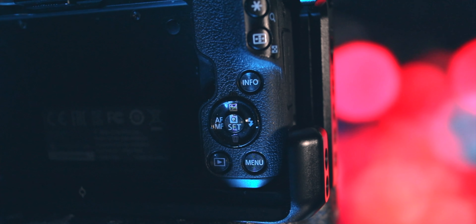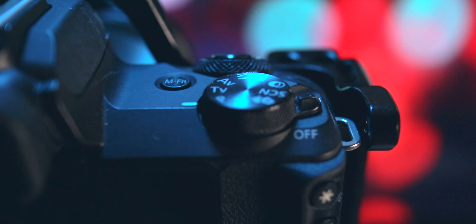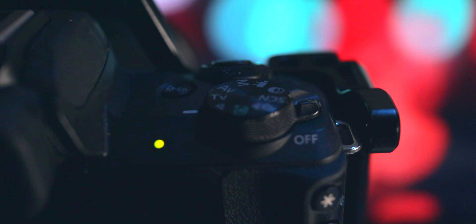Another big complaint the M50 gets is its lack of professional features such as custom modes, and that's what we're going to be discussing today — how to get a custom high frame rate mode out of your Canon M50. While you can set some custom functions to the menu buttons, one thing you can't do is set a custom high frame rate mode.